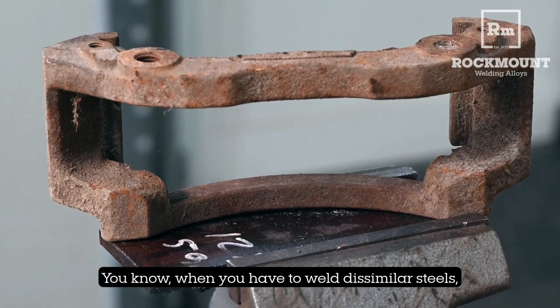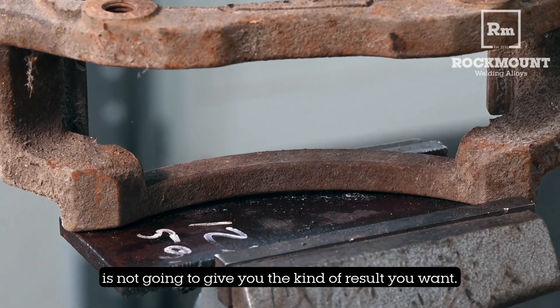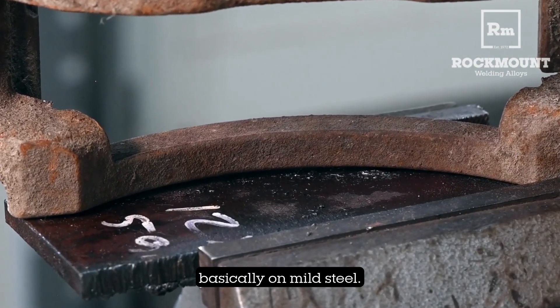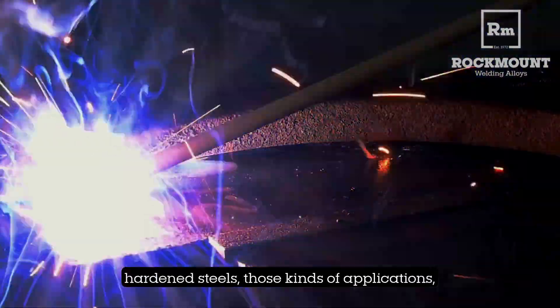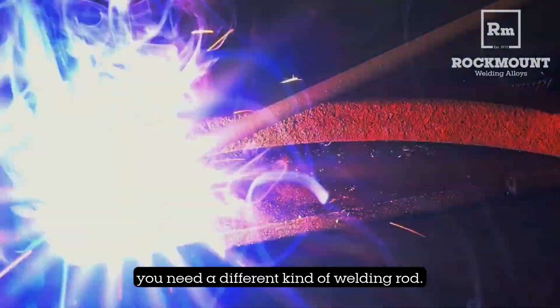When you have to weld dissimilar steels, using a 7018 is not going to give you the kind of result you want. That was made for general purpose welding, basically on mild steel. But when you get dissimilar steels — cast steel, stainless steel, hardened steels — those kinds of applications, you need a different kind of welding rod.